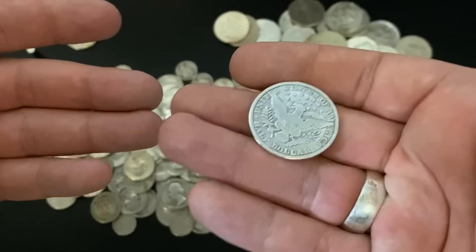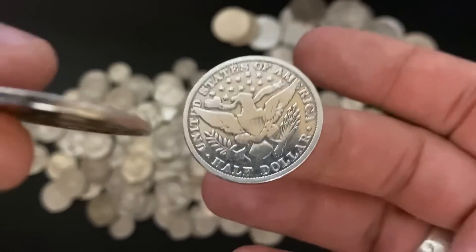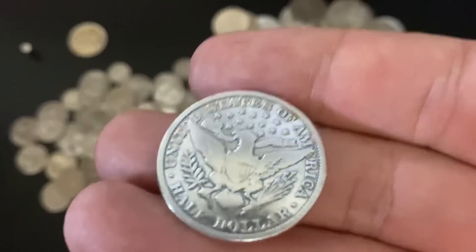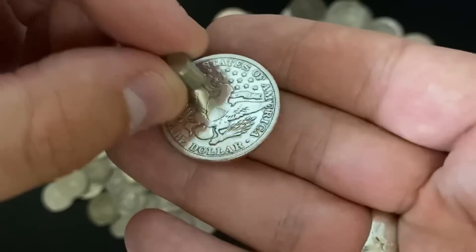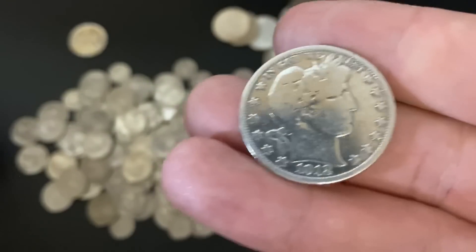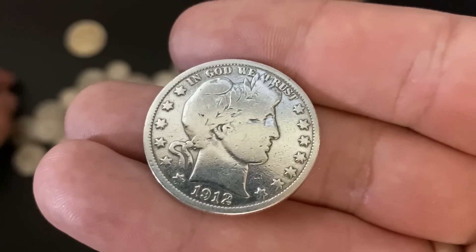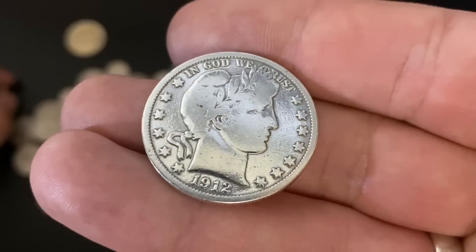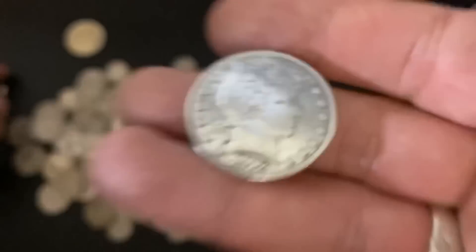A couple of ways to test: obviously you can weigh it — it weighs fine and it kind of feels like silver. We could do the sound test as well. The pitch is a little bit high. And the other test is the magnet test — it's not magnetic, which is a good sign, so there's no iron in here. So it could be a legitimate coin, but I will be sending it to Spectacular. He has a Sigma Metalytics machine — I plan on getting one of those in the future to help me test gold and silver, though they're very expensive. I'm excited about the collab and really excited to see what he finds when he tests this Barber half.